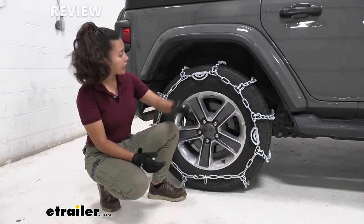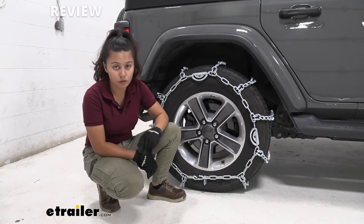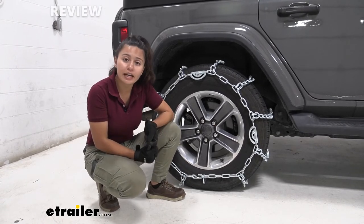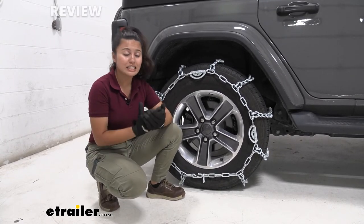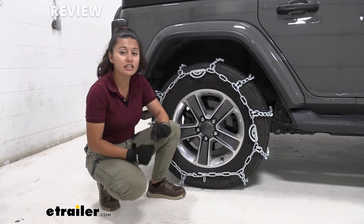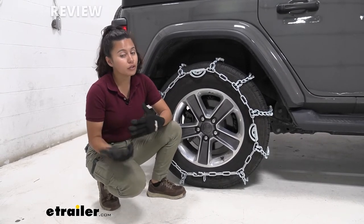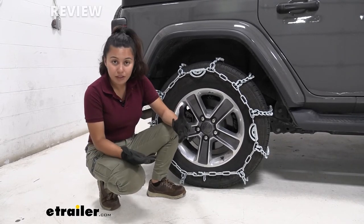My final thoughts on these tire chains: they are definitely designed for aggressive purposes. If you are into forestry or ice road trucking and you have your Jeep out there on the ice road, you'll definitely need chains like these since those studs are aggressive traction studs. If you don't need that much traction, these will not be the fit for you.